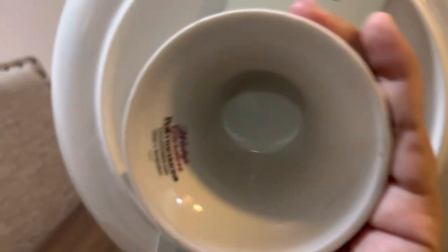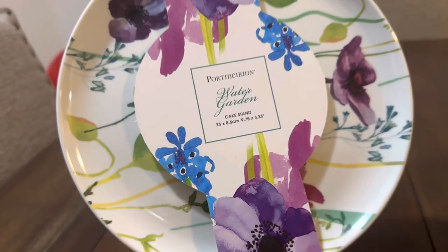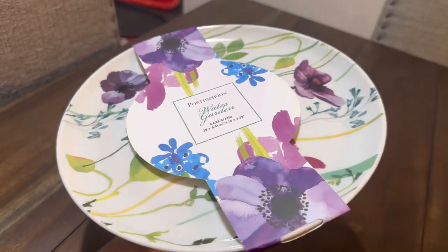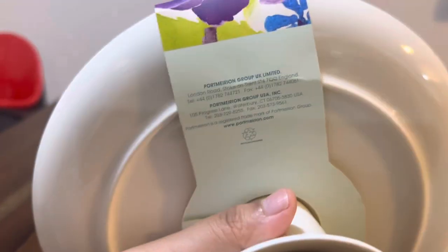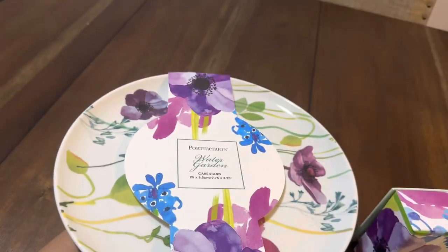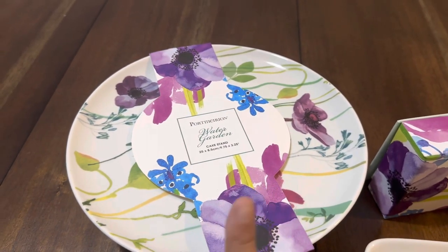It says 'Water Garden, Portmeirion, made in Bangladesh.' I haven't opened it yet because I'm still deciding whether to sell it or keep it, so I left the wrapping on. I'm not sure what material it is — it's not mentioned anywhere, maybe glass.